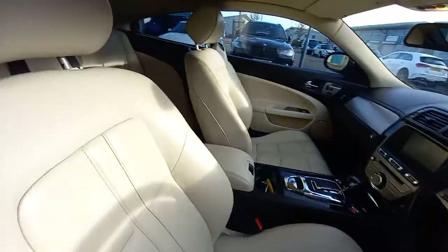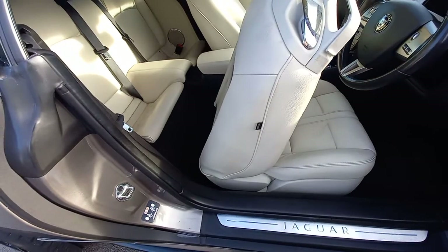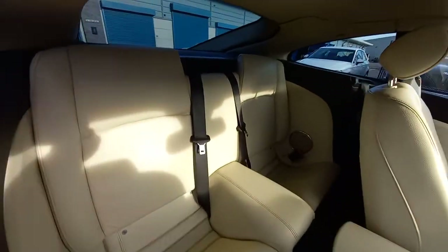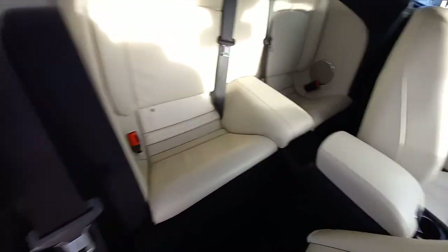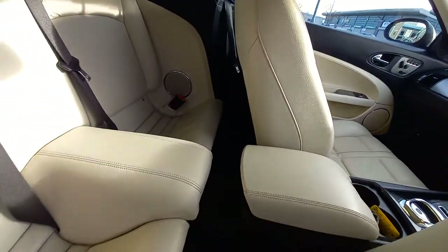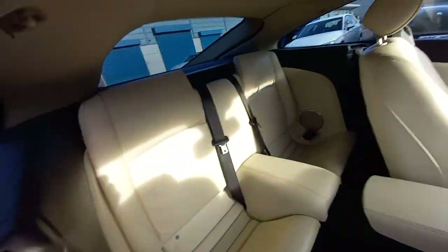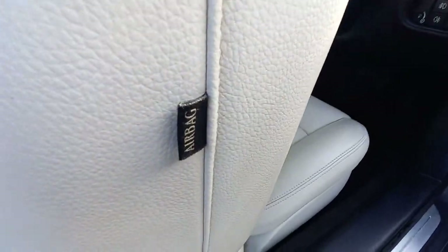Let's get into the back. Pull that forward and then move it with the electric seat. Obviously this is called a 2+2 — it's for children. Adults will not get much room; you might be able to get some feet there but you'd have to be very short. So you've got this lovely black carpet back here which is totally unmarked. The back of the seats are very good as well. Got the side airbags as you can see.